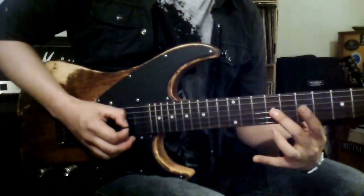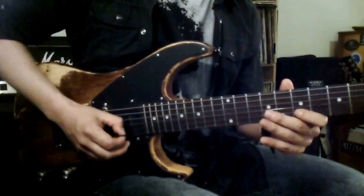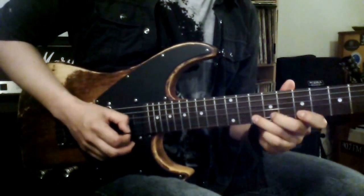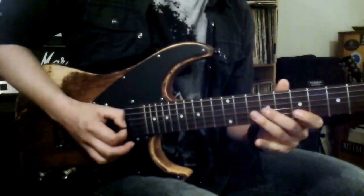A downstroke on the E note on the third string on the ninth fret, a downstroke on the F sharp on the B string on the seventh fret, hammer on the A note, pulling off back to F sharp — sounds like this.